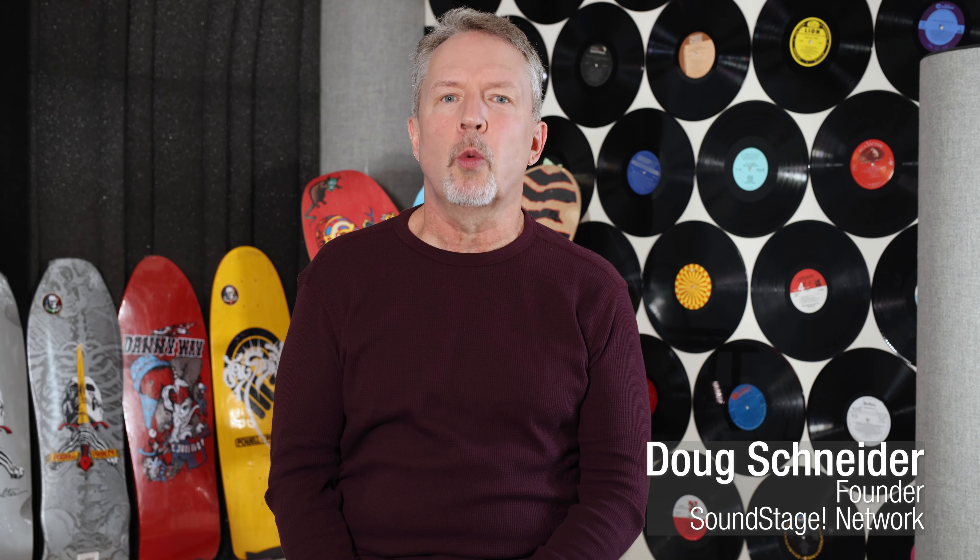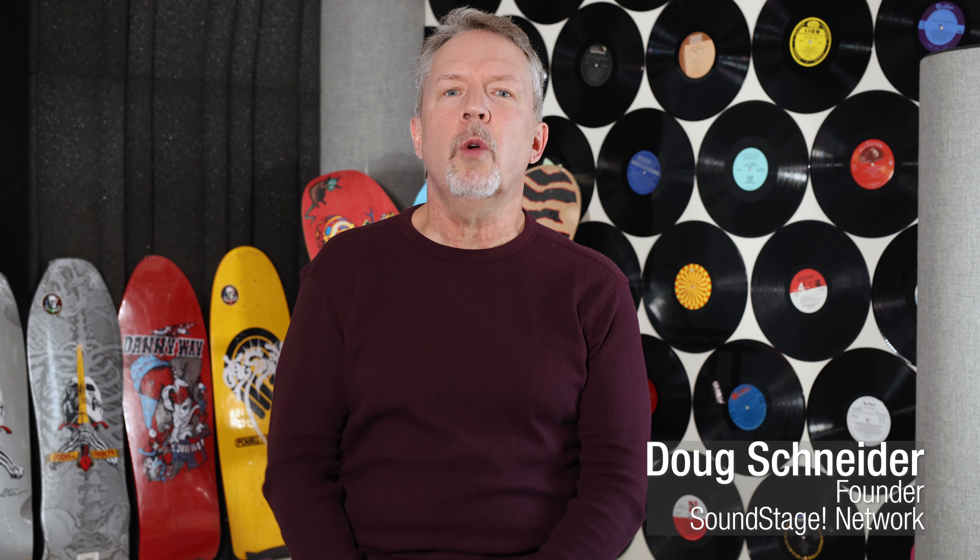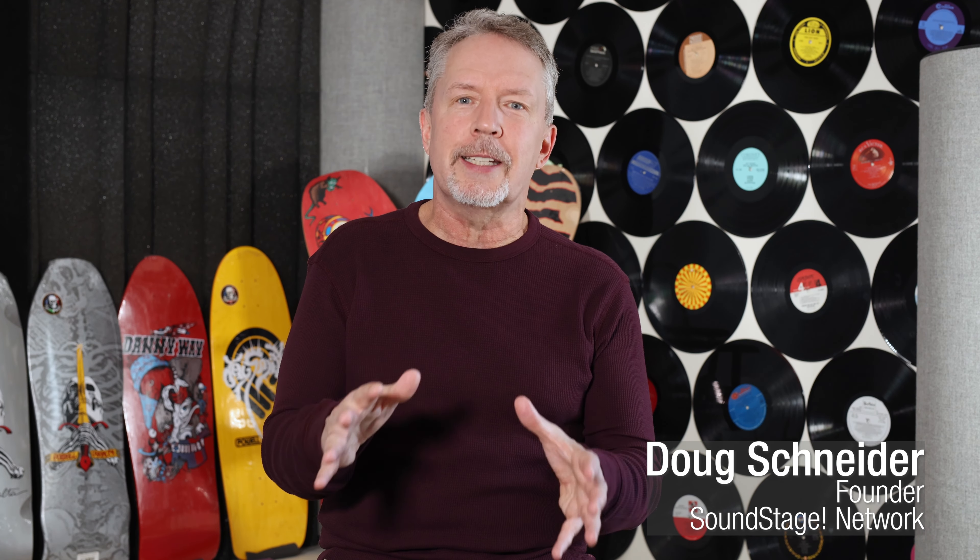Hi, this is Doug Schneider. Welcome back to Real Hi-Fi. We're going on the road again to Monitor Audio for the third video in this recent little series, but this time we're going to talk about the Hyphn loudspeaker. As I said in the previous two videos, I talked to Michael Hedges, the technical director, at length about many topics, and one of those topics was how they make the six little mid-range drivers in the Hyphn behave as one.